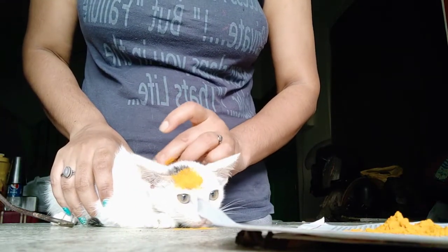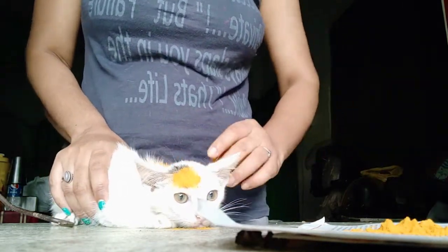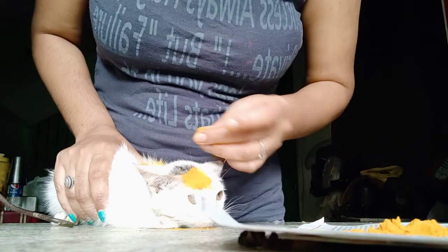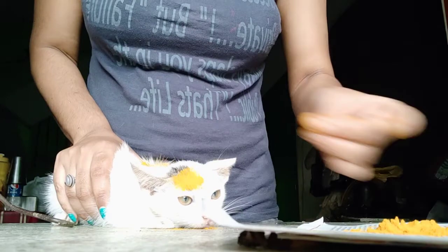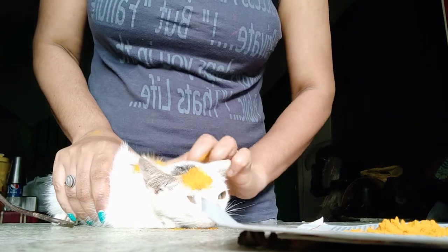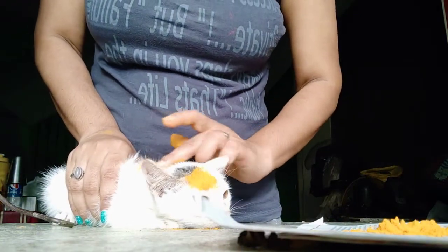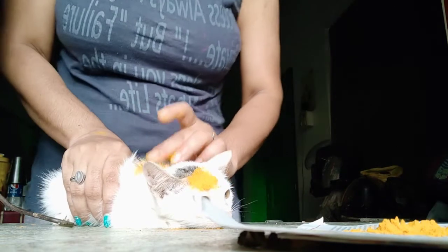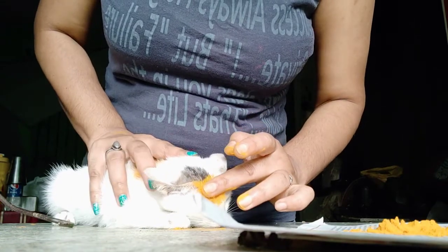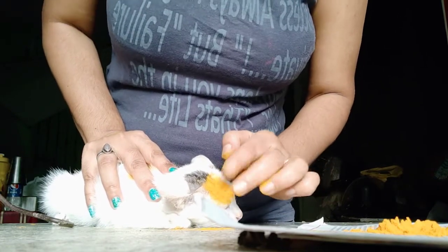I'm applying this turmeric on its skin since I think it got attacked by a dog. I use the skin to reach the skin where there is a wound, so that it will cure the skin.